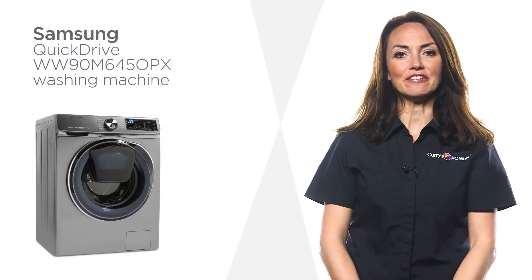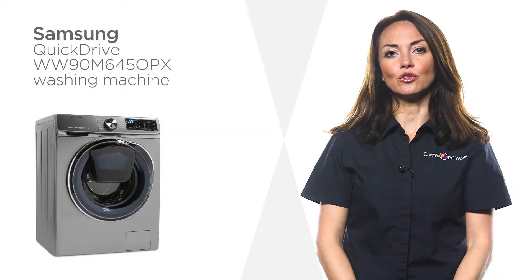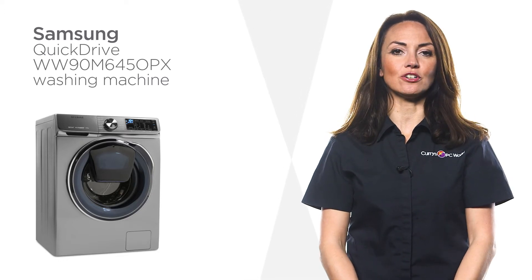This Samsung washing machine is highly efficient, so you can wash all your laundry and consume less energy without compromising on results.